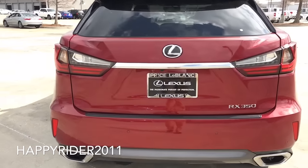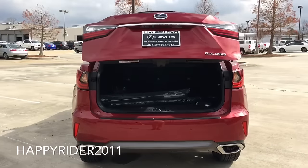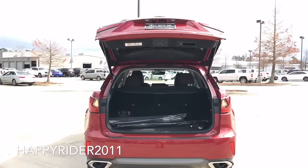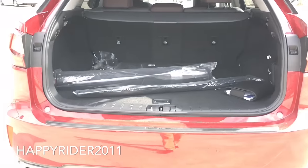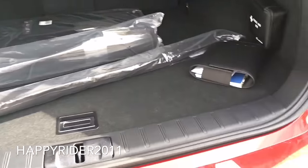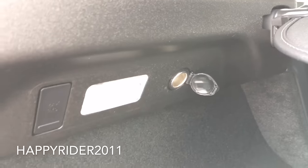Now let's open the trunk and see what's inside. We do have the power tailgate control, and as you can see there's plenty of space for luggage. First we have the car mat, a first aid kit along with your user manual, trunk lighting, a hook, and levers to fold down the rear seat. Over here, there's a hook on the back along with a trunk light and a 12-volt car charger outlet.